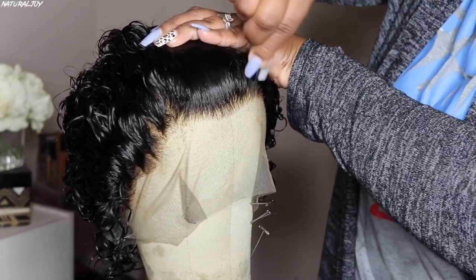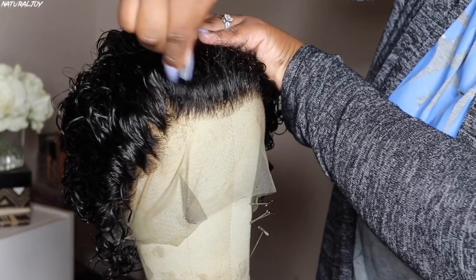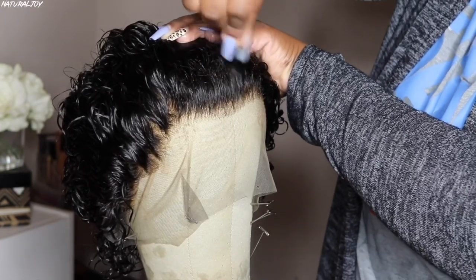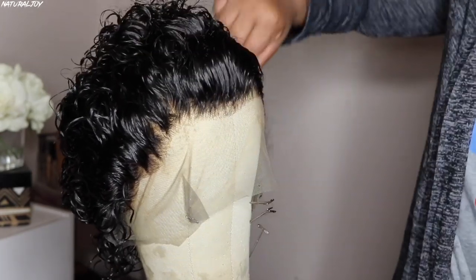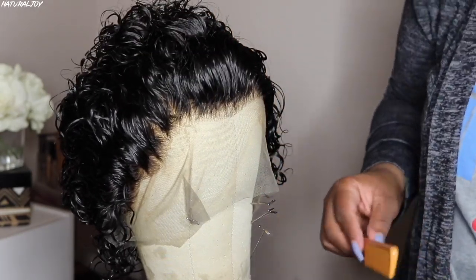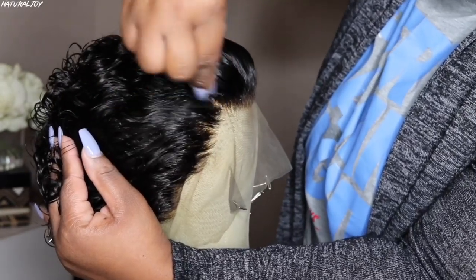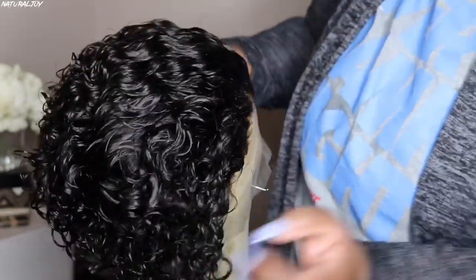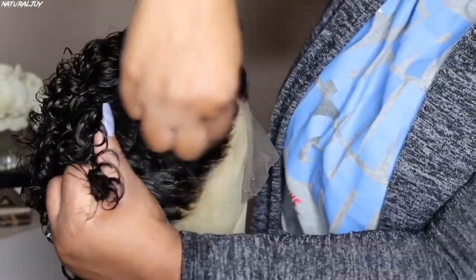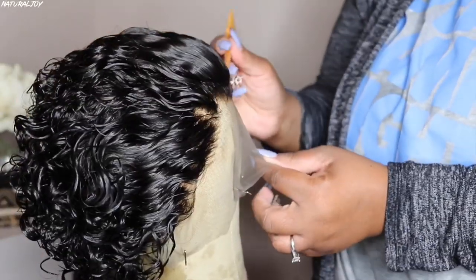So this is what the unit looks like now that it has been freshly washed. However, I am going to go ahead and fix up the hairline a little bit more just because I felt like it was really thick. This unit is thick all the way through, so I felt like the hairline needed a little bit of TLC. You guys will see me going back and forth plucking out some hairs throughout the front, and then I am going to take some hair out and part it, and then pluck some hair that way also.